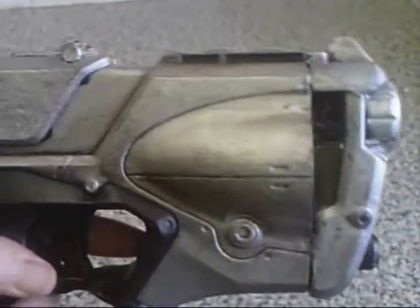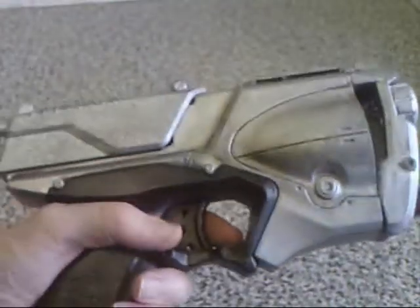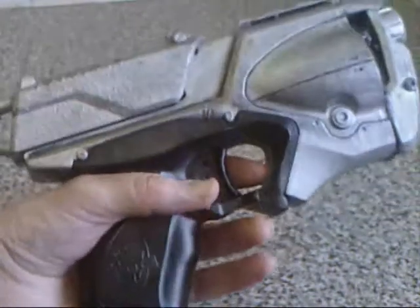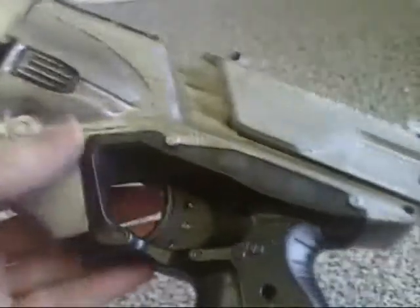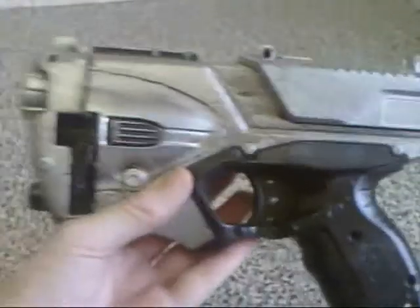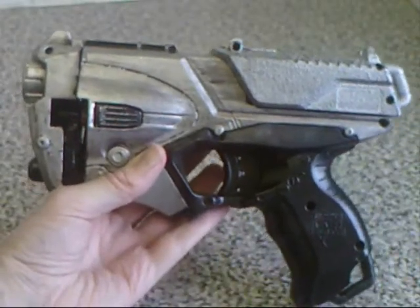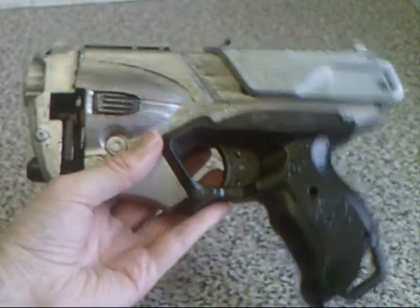It actually looks like a film-quality prop now. It's a nice huge handgun — I'm going to build a gun holster for it eventually. I might do an underarm holster or a leg holster. It no longer functions at all so it's just used as a static prop, but it looks good, it looks interesting, it's something different. This could be a villain's personal sidearm.